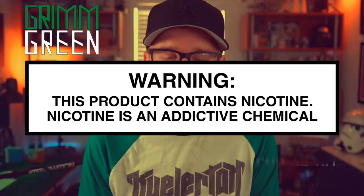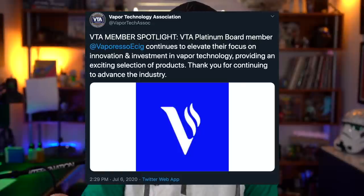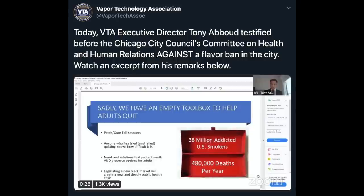What's up everybody? Grim Green back here today. Thank you so much for joining me again. Today we're going to be talking about some Vaporesso AIO devices. One of the reasons I really like supporting Vaporesso, apart from them making the Vaporesso Gen — which is easily one of my favorite regulated mods of all time — is that Vaporesso is a platinum board member of the Vapor Technology Association, meaning they've donated well over $100,000 to our legislative vaping battle here in the United States. Tony Abood from the Vapor Technology Association was just testifying a few days ago; he wouldn't be able to do things like that without the support of companies like Vaporesso.